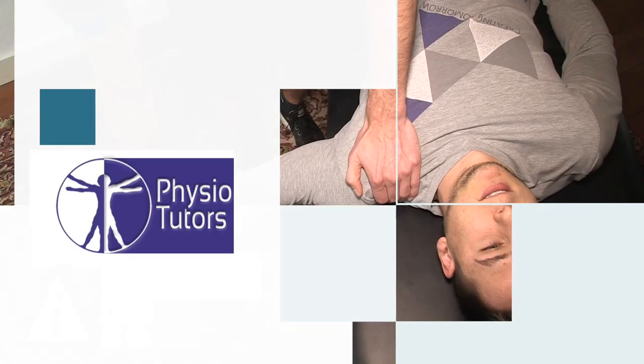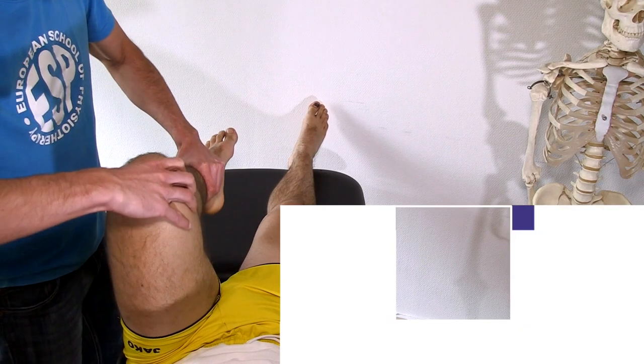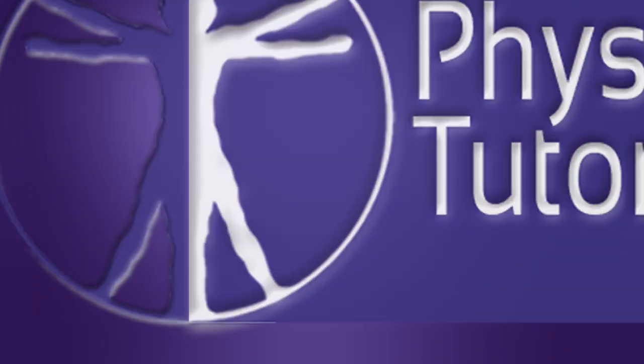In this video, I'm going to show you a quick test to check for tight triceps. Hi and welcome back to Physiotutors.